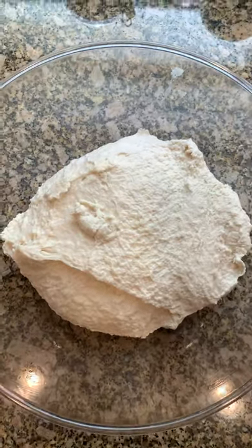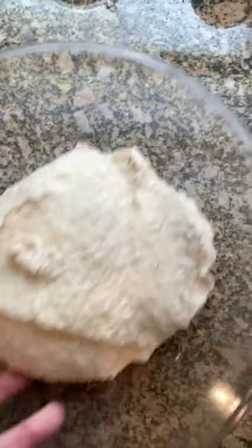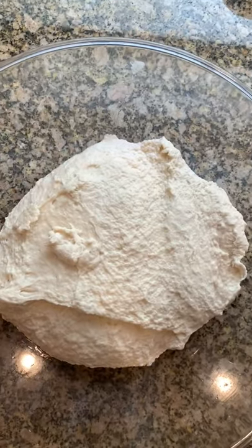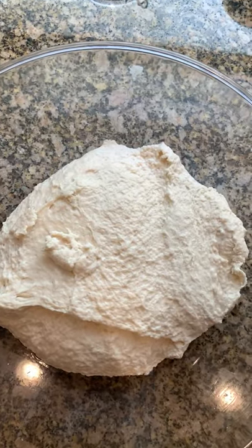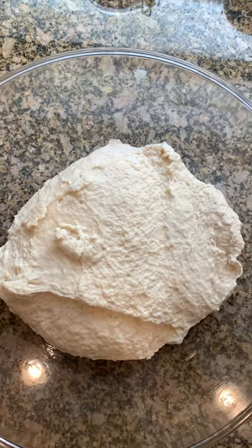I oiled my bowl, but actually I oiled it more so you could see it than for it to be non-stick. When the flour absorbs the water, it'll actually get pretty non-stick itself. So cover with plastic and let it just chill until it's about doubled in size.